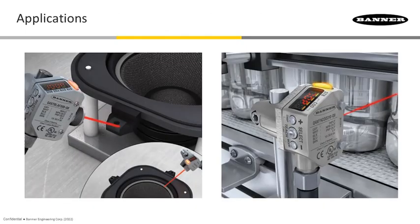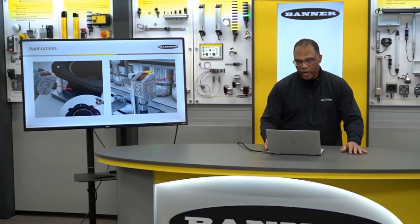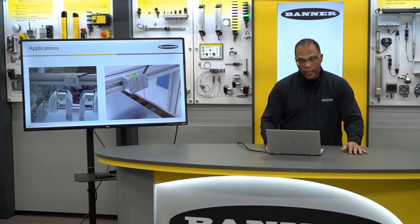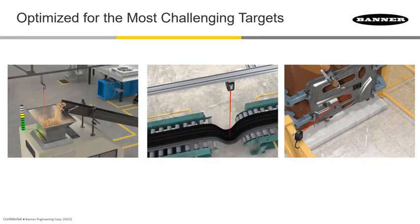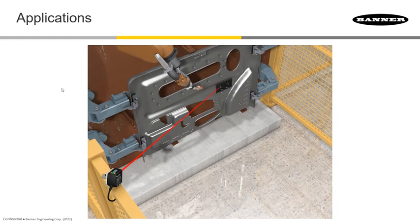Just to wrap this up: with this technology, we're able to see dark targets out at long range and even clear targets. We can detect shiny objects with no issues. The LTF provides long-range detection very reliably, even at an angle. So that does it for this video — thanks for watching.